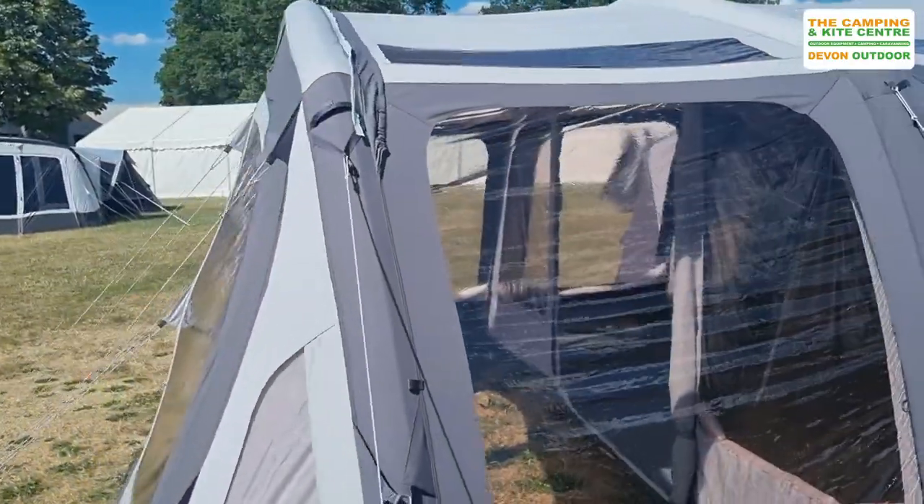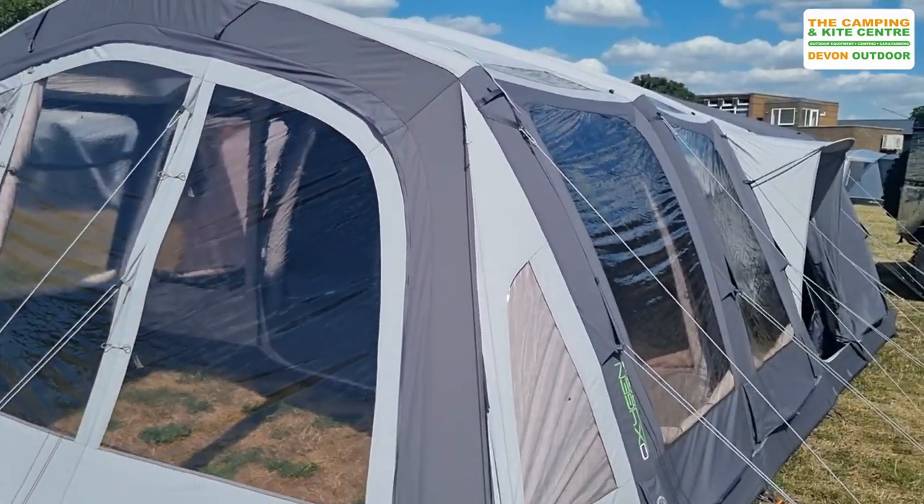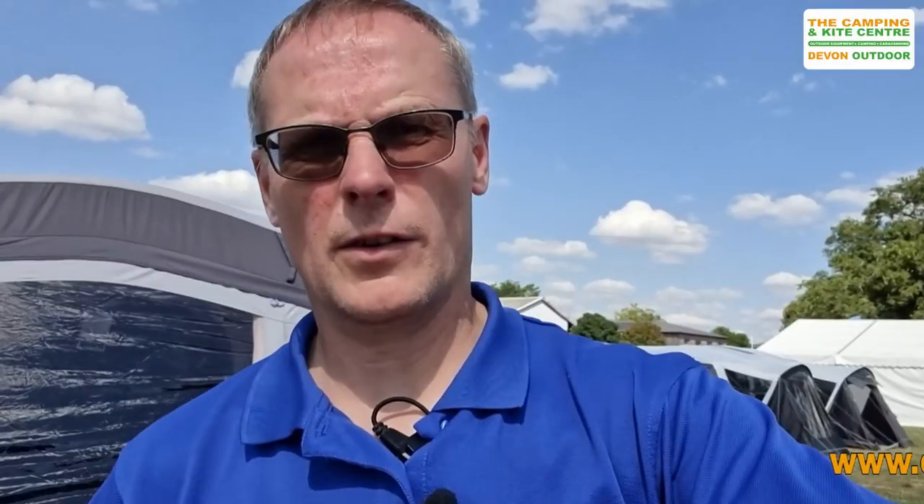So there we go, that's just a little preview of the Kalahari 7 PC. If you'd like any further information about this tent or would like to know where you can purchase one, please visit our website at www.outabout.uk, or visit either of our stores: the Camping and Kite Centre in Raglan, South Wales, or Devon Outdoor and Camping Supplies in Barnstaple, North Devon.